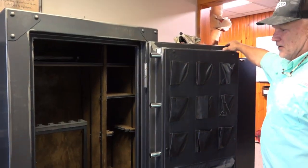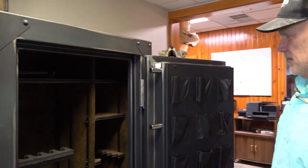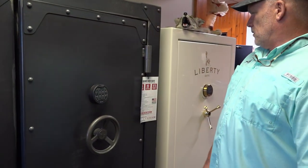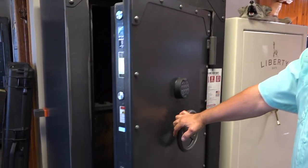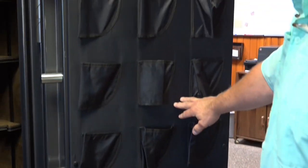I just love the looks of this antique metal finish. The external hinges mean you can get the door all the way out of your way. This is our Rhino Strongbox — it is a 44-gun long gun capacity, 80-minute fire rating, 875 pounds of goodness.